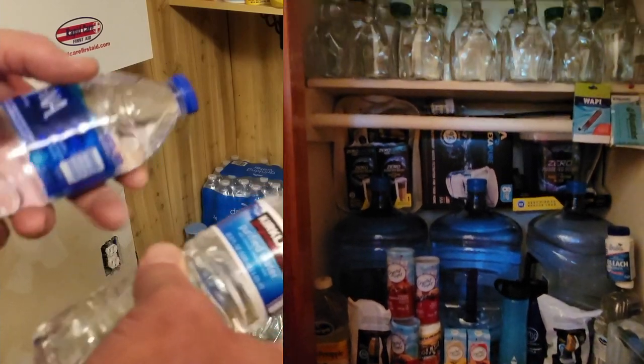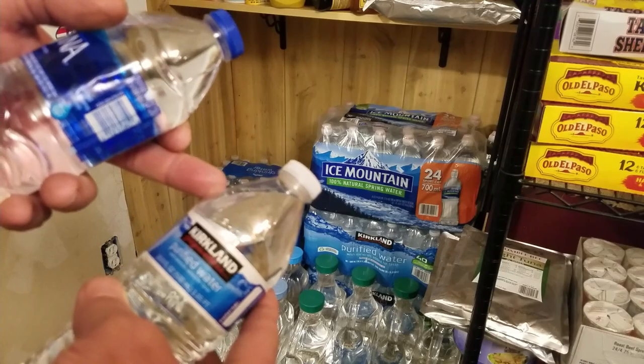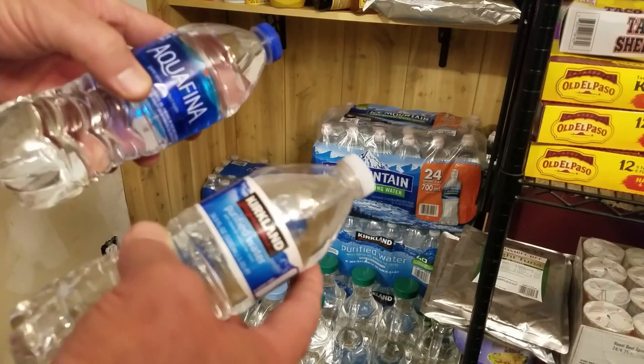They're not all created equal. Here's Meijer brand, and the Kirkland — I think that's Costco — and then Aquafina. The Aquafina bottles are a little thicker than those Meijer ones, so they probably last a little longer.